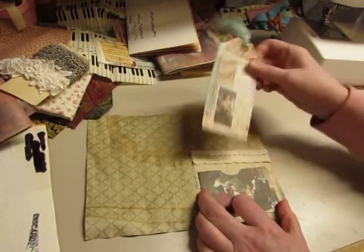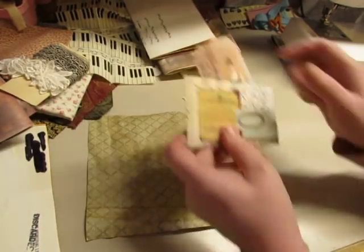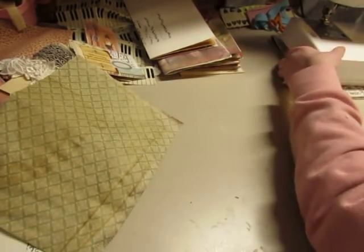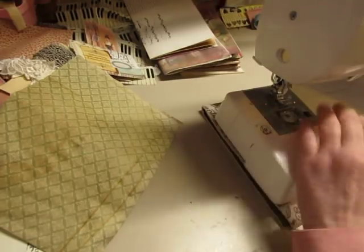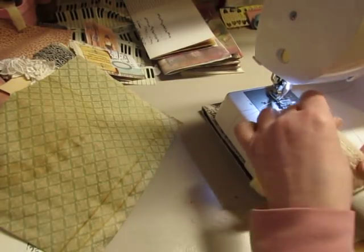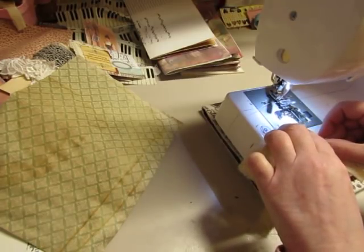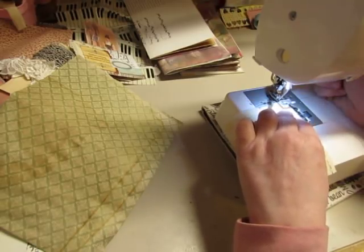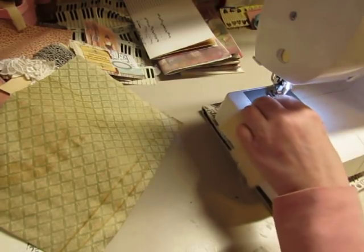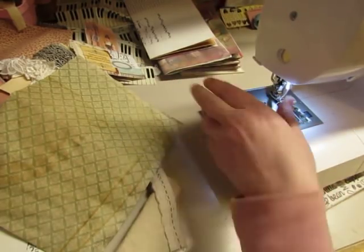I chose one of my collage tags to go in the digital pocket and one of the digital tags to go in the collage pocket. I'm going to make sure the bottom of this lace is sewn down well so it doesn't interfere with removing a tag. Let's start right off with a problem — I think I had the needle off the edge of the fabric too much.